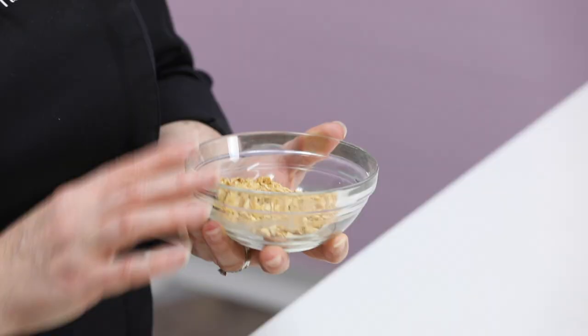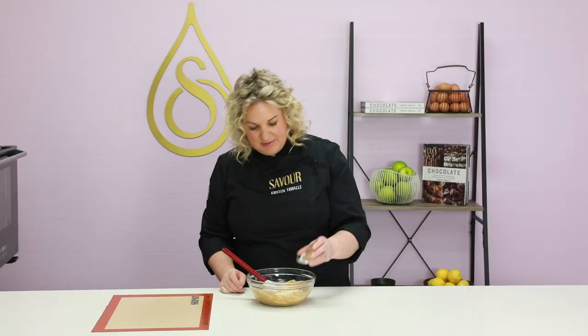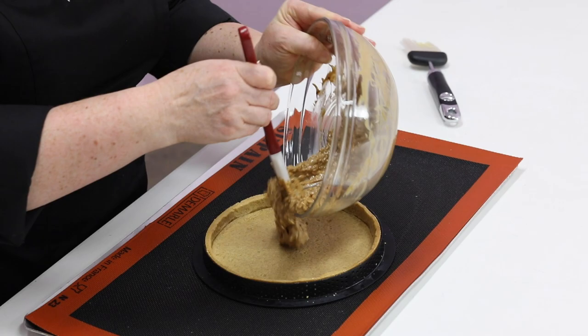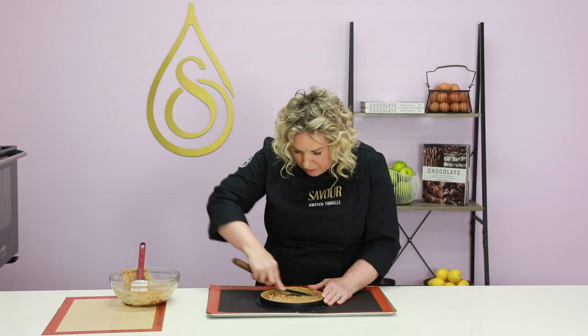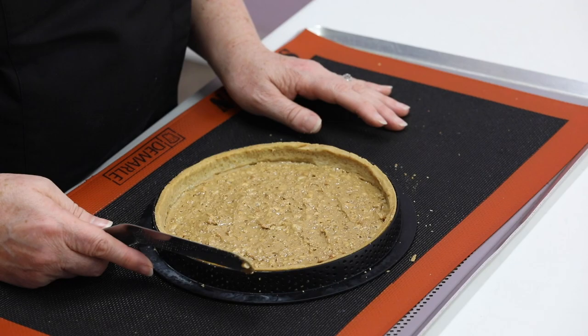I've got some caramelised almonds — a small portion that are finely chopped and completely cool. Now you can really add any sort of dry ingredient into this recipe. I've got some rice bubbles, also referred to as puff rice or rice crispies, and some cinnamon. Stir everything through and make sure all the nuts and rice bubbles are completely coated. I'm going to use a portion of this mixture to seal the tart so that when we put the lemon jelly in, it doesn't soften the pastry at all — just spreading a really thin layer with a palette knife, making sure the base is completely coated.